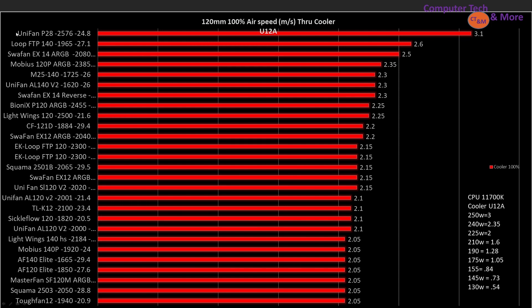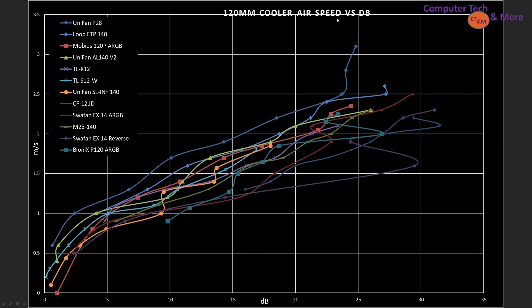At 100% PWM fan signaling through the cooler, the Unifan P28 leads at 24.8 decibels, then the Loop FTP 140 at 27.1 decibels, then the SwafanEX14 — noise level got cut off — the Mobius 120P, and the Phanteks M25 140. Looking at cooler airspeed versus decibels, the P28 really shows it's a great RGB fan as long as you add the RGB strip to it.